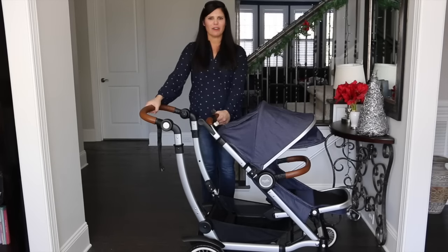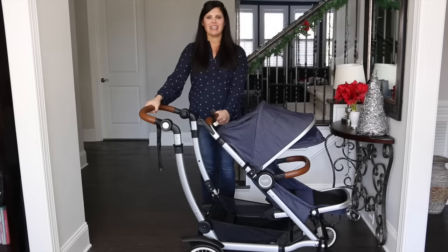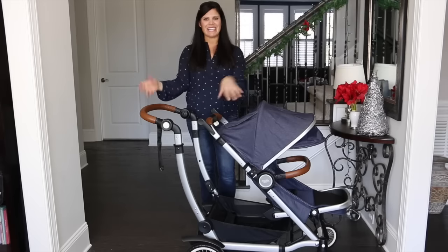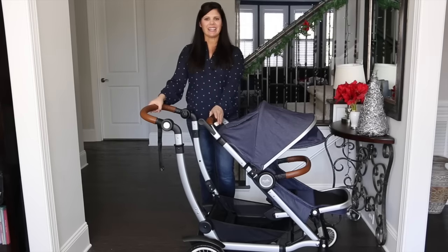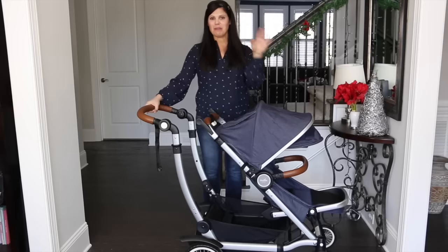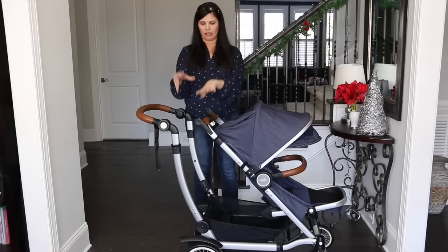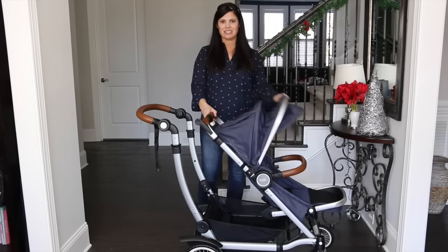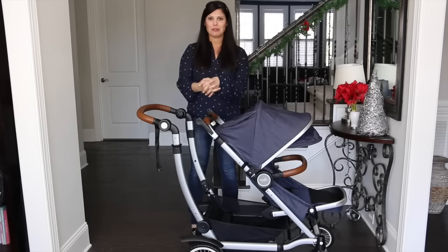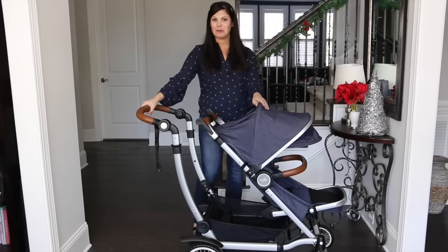Hi guys, welcome back. This is part two of our look at the Aslan Entourage stroller, and today we're looking at the accessories. We're going to look at the sit and stand accessory, the second seat that turns it into a double stroller, and the car seat adapter that turns it into a travel system. If you missed our full coverage video, go ahead and click that up there. Now let's start with the sit and stand.